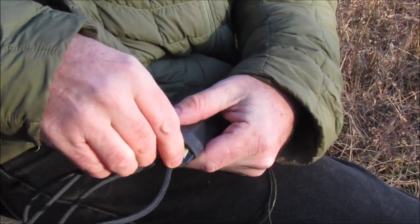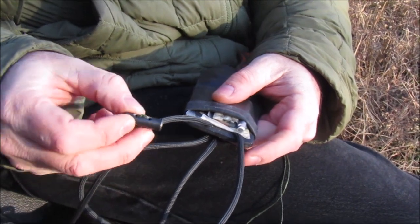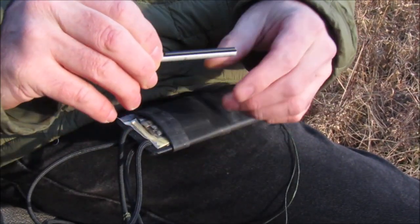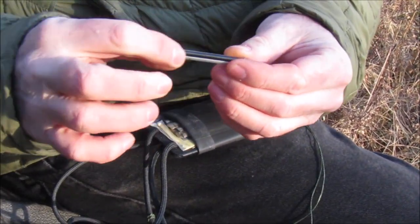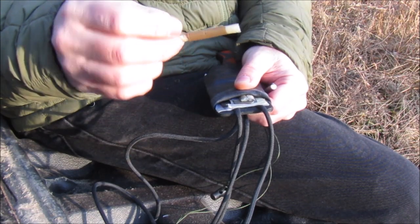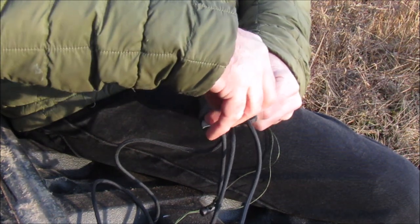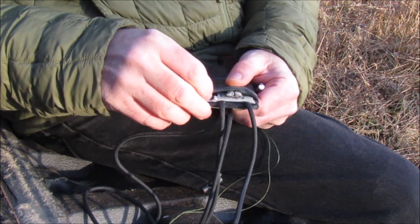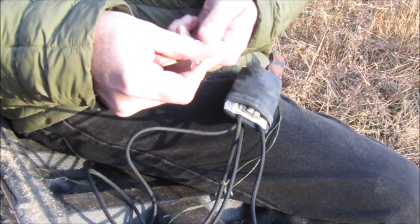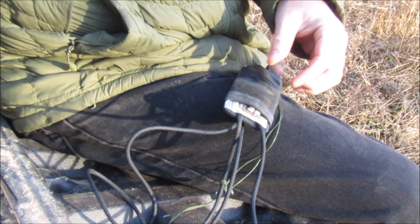For fire there are a few options now that weren't available when I made the first kit. One option is these little toggles from Wazoo — though the holes are too small for the cords. The other option is these little metal matches — a magnesium with a ferro rod striker — used with prepared tinder. These are Vaseline-impregnated cotton in a drinking straw from the old kit. The metal match comes with a steel striker, and the striker and prepared tinder solve your fire problems right away.